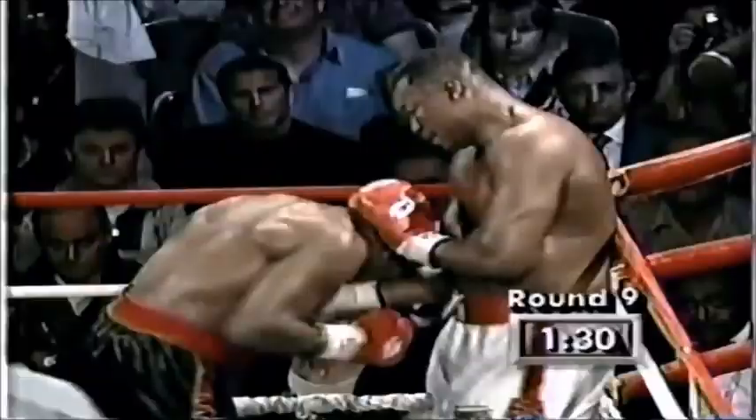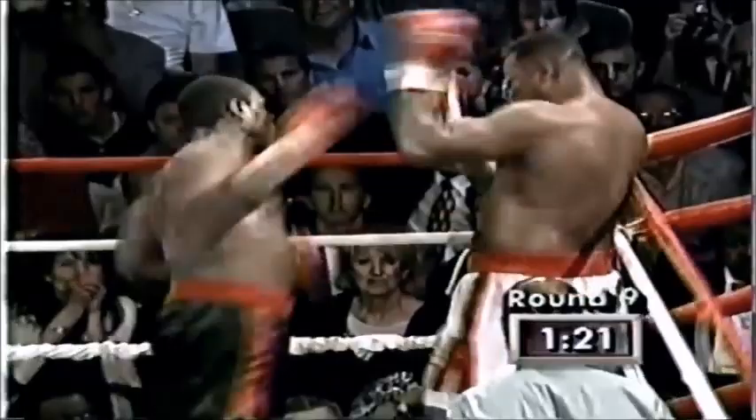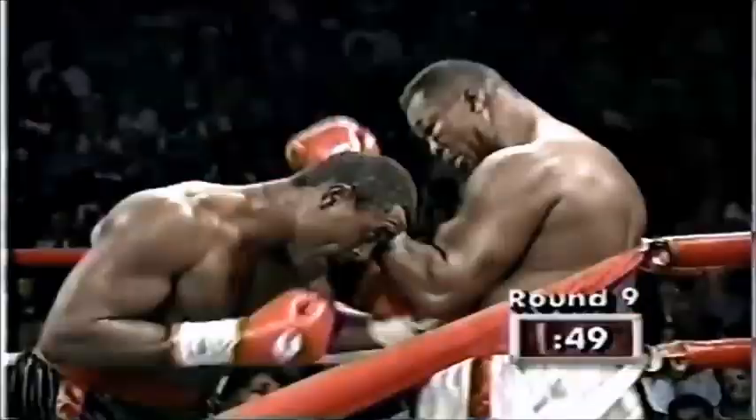Cut under the left hand — Larry Holmes is cut under the left side. His nose might be bleeding as well. Midway through the ninth round, there's a right uppercut by Holmes. Back comes McCall with the combination. Holmes airing it up — oh, what a left hand by McCall!